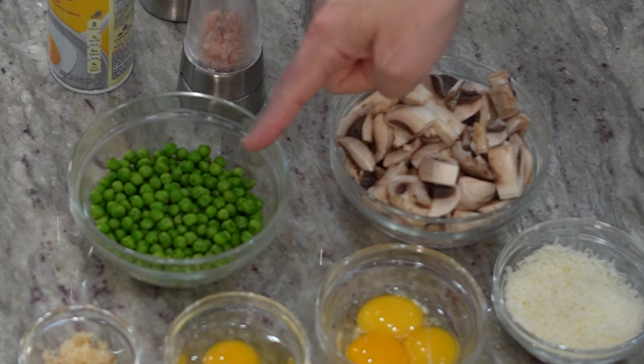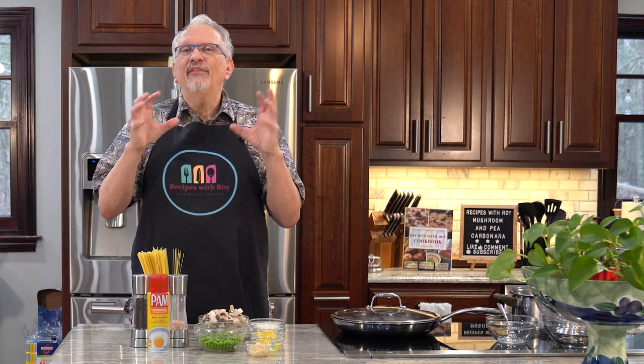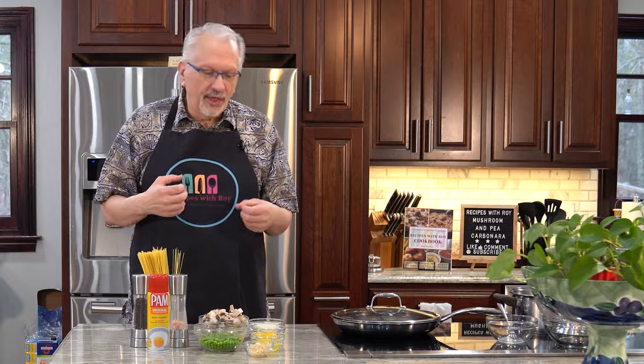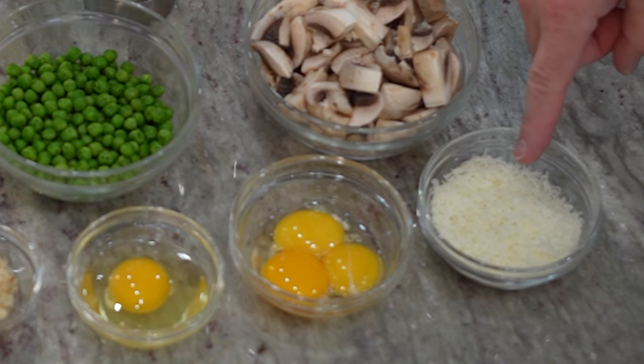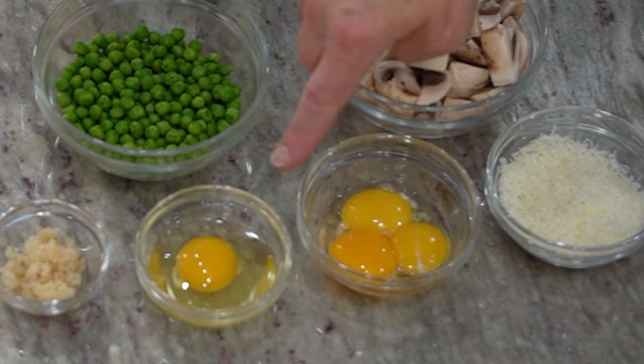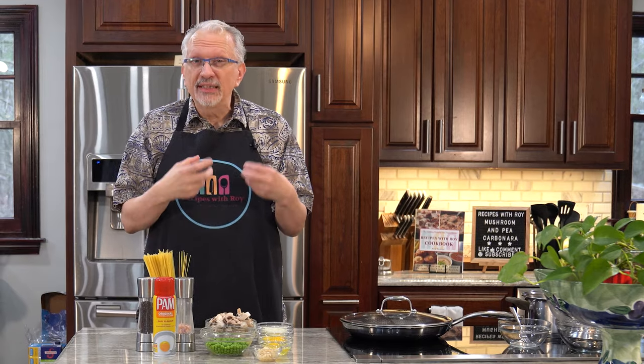I have one half cup of frozen peas that I have thawed — you don't have to have them fully thawed, but at least get them mostly thawed. I also have one half cup of grated parmesan cheese, about 28 grams or an ounce. And I have three egg yolks and one whole egg, which is what will make the sauce for this. The yolks give it much more richness than just using whole eggs — some recipes use whole eggs, but I prefer the silkiness and richness of the extra yolks.